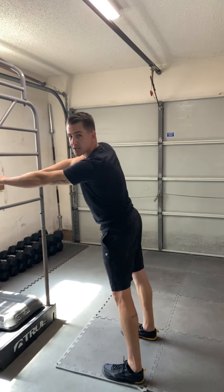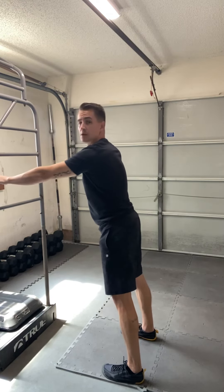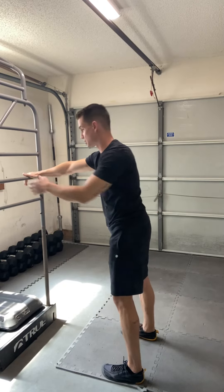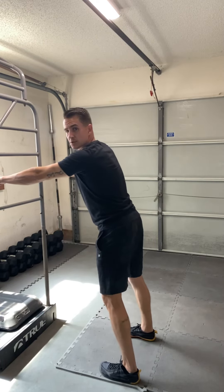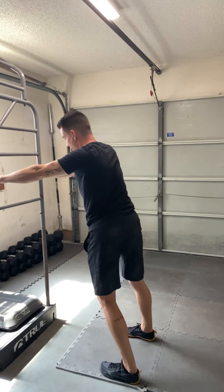I'm going to hit my 10 reps — 1, 2, 3, till I hit 10. Then I'm going to take it into rotation. From this leaning position, I'm now going to rotate the pelvis from left to right — spinning that pelvis through from left to right.